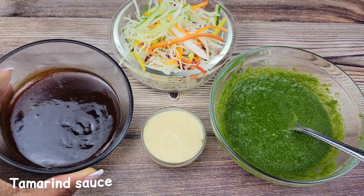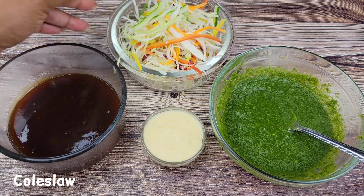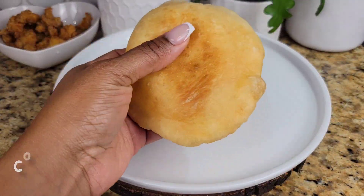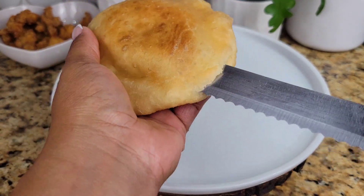There is a video on my channel for the tamarind sauce, and then of course the coleslaw. Now all you need to do is slice the bake and fill it up with all that good stuff.